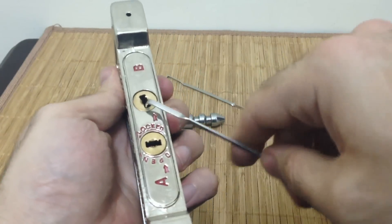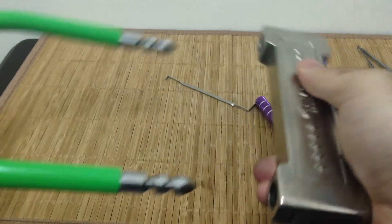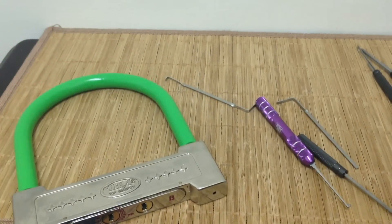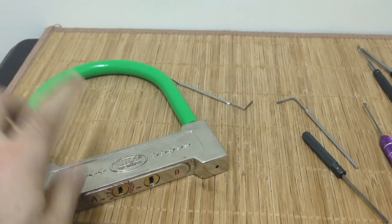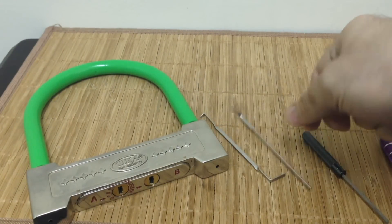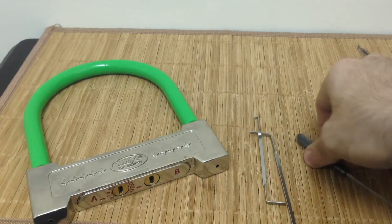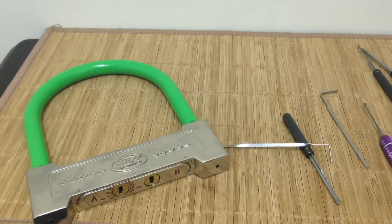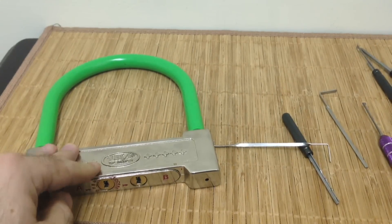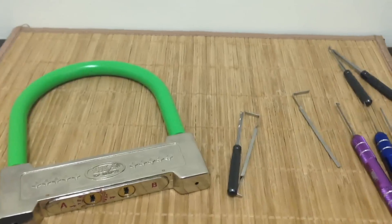There we go — always go back and check your work, because I had missed something at the top. The shackle comes undone — we've picked both cylinders. The Leeka dual-cylinder double-sided dimple u-lock has been picked. It's not the most high-security option, but it's really cool and unique looking. If this were on a bike, a thief wouldn't need bolt cutters or an angle grinder — just a pick in your pocket. Maybe spring for something a little more secure, but I'm still glad to have it in my collection.